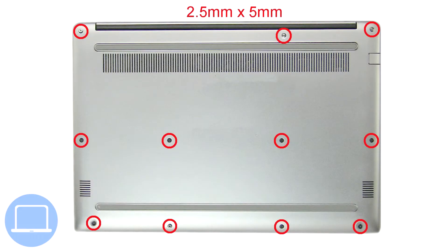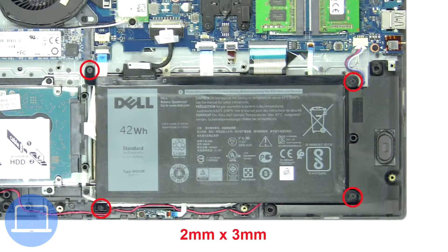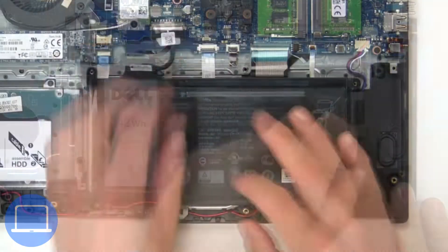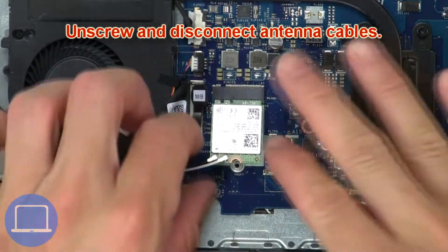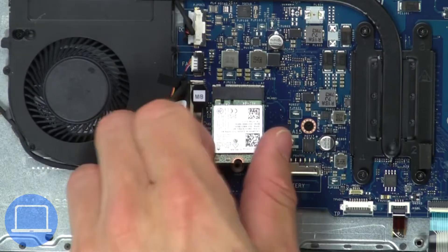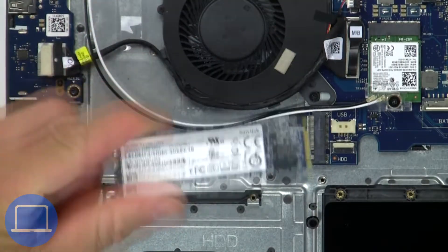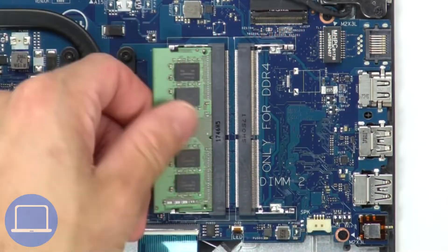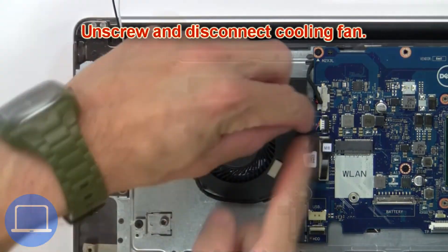First, unscrew and remove the bottom base. Then unscrew and remove the battery. Now unscrew and disconnect the antenna cables. Now unscrew and remove the SSD. Then separate the clips and remove the memory.